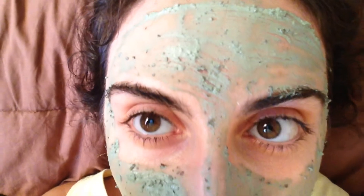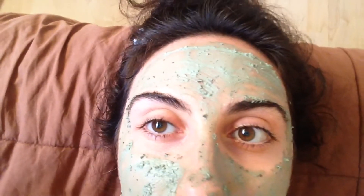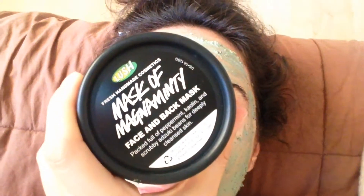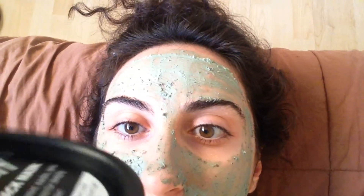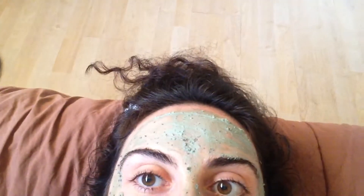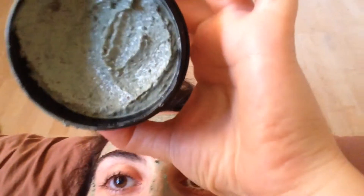This is a product review for Lush Cosmetics for the facial and back mask. Let me open it. This is what it looks like on the inside.